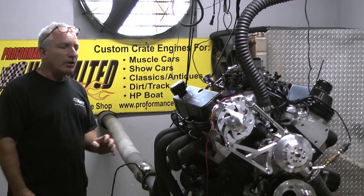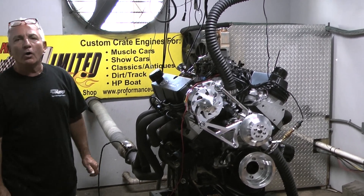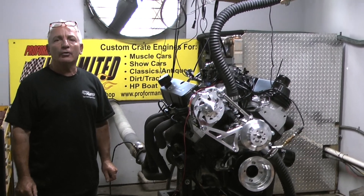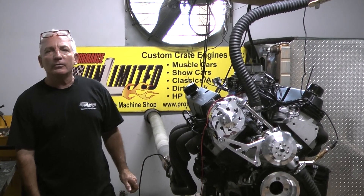Check out the video — unbelievable horsepower and torque for the dollar. Anything we can help you with, give us a call: 1-800-267-3940. The proof is in the performance. Thank you very much. Peace.